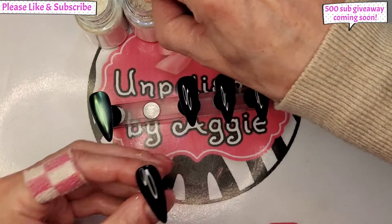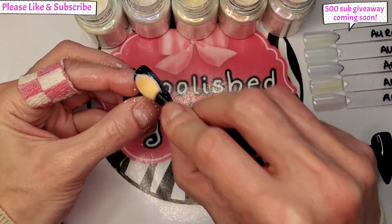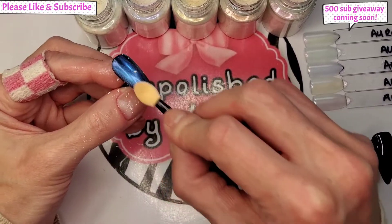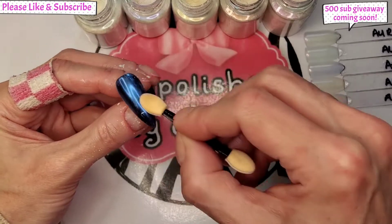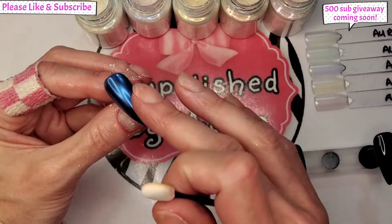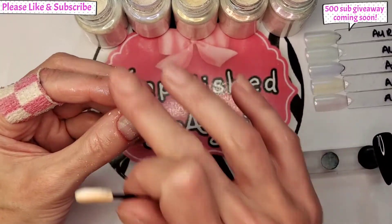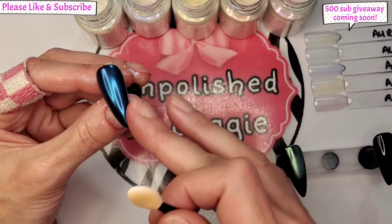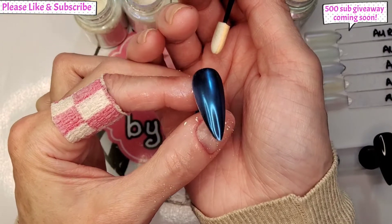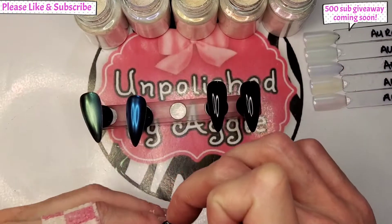I think this UV one is going to be my favorite. I've under-cured these — I don't normally do that but I wanted to try it like everybody else does. I've got a better lamp but I don't think it's going on as smooth. Actually, number two is a lot smoother than the green one — it's like a blue. I quite like that, it's nice. It's a lot better effect over black, a lot better.